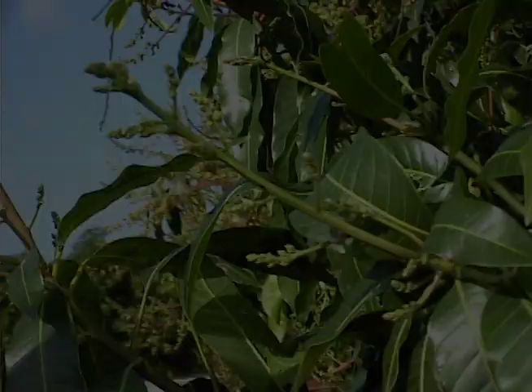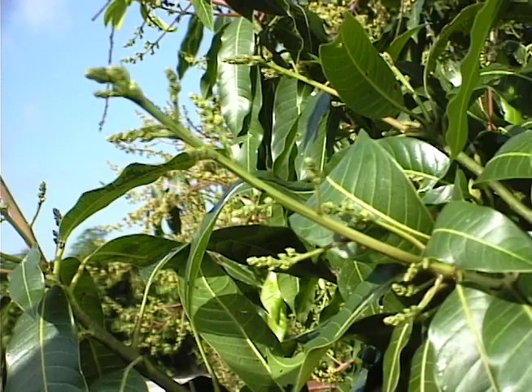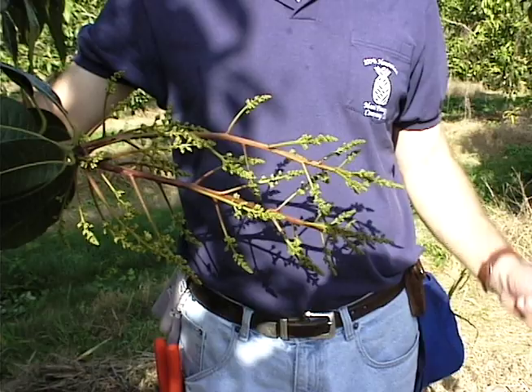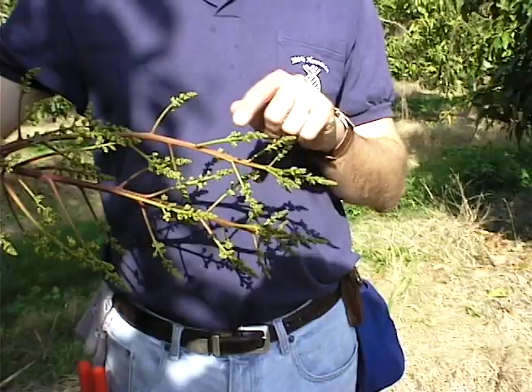This later stage shows much more elongation of the panicle, including development of the lateral parts of the inflorescence. The panicle is now fully emerged, the lateral branches are elongated, and the flowers are just at the point of anthesis.